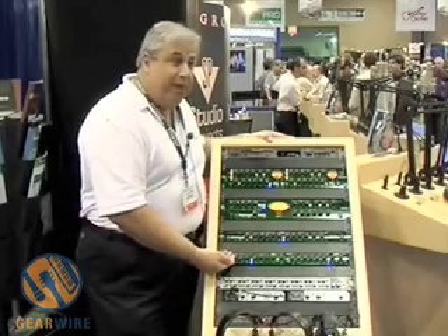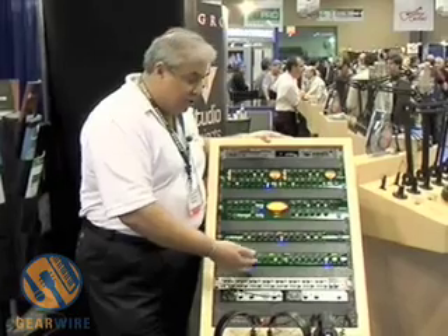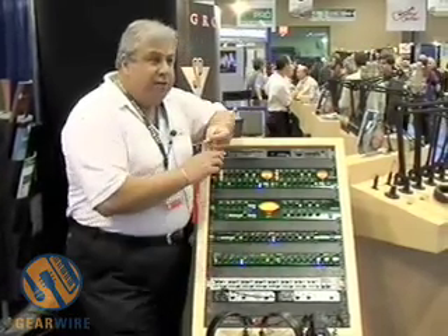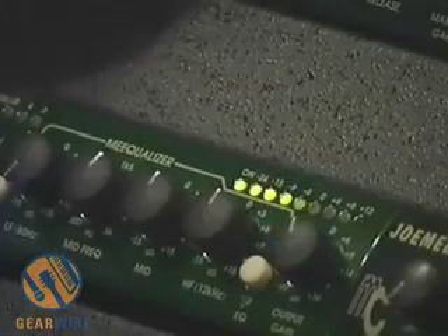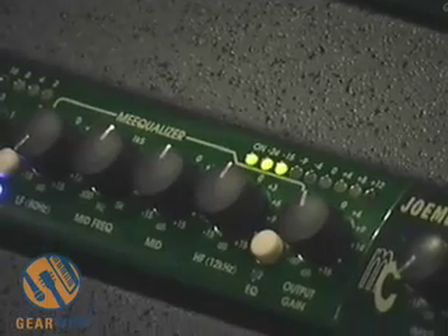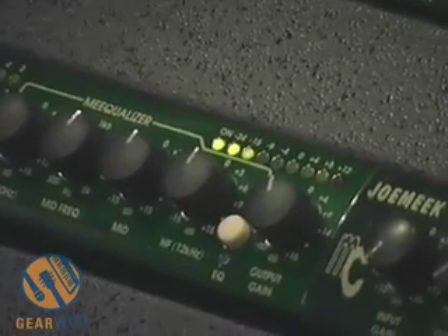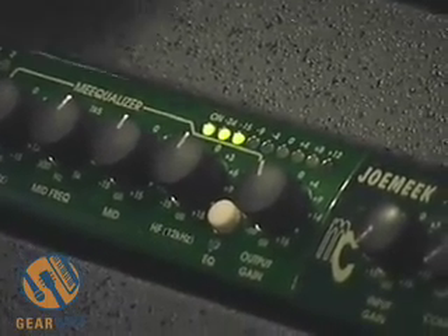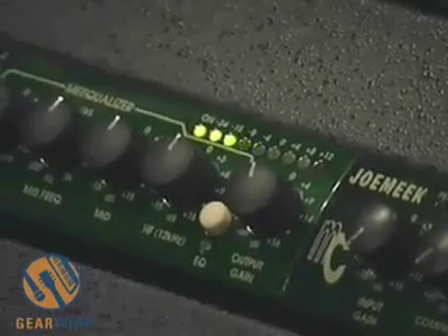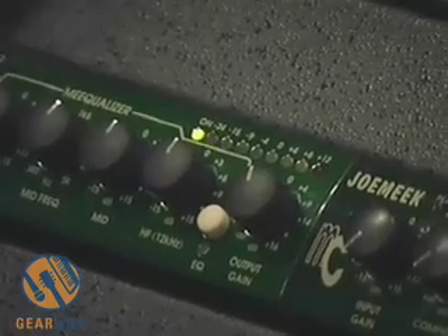So we have a mic pre, we have a full compressor, and we have a three-band EQ with a mid-sweep. You have switchable outputs on the rear of the unit, which are plus four or minus ten, so it'll interface with any of your prosumer devices as well as all your professional gear. You have two separate outputs, so you can feed a front of house mix if you choose, and direct to your recorder as well.